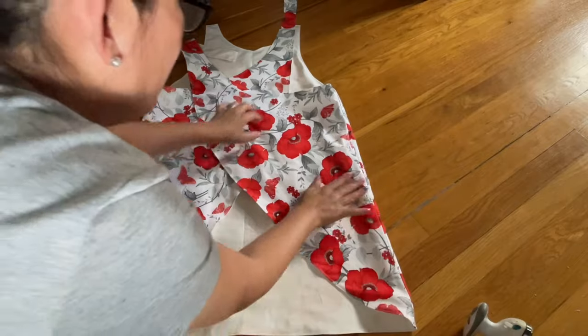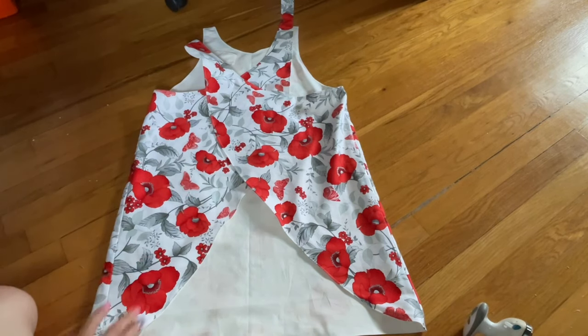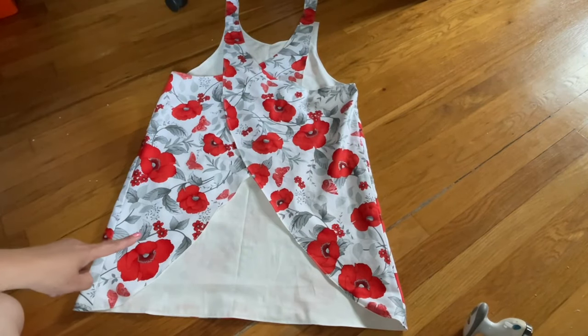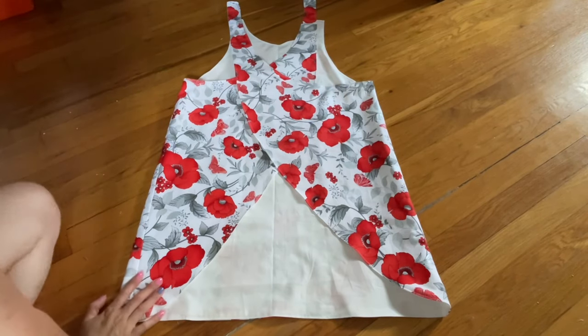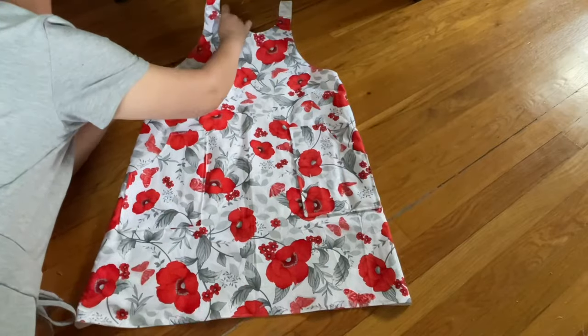It is so cute — I love it so much. Remember, this is how I want it. I want those two layers — that's why. I want everything so nice. This one right here goes over to here. Now this is the back side of the apron. I'm going to turn it to the front so you can see how it looks. This is the front, everybody.